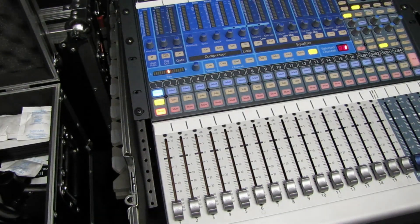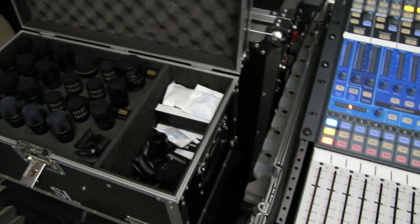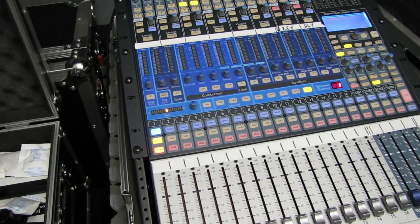Some time ago we did a video on the mics that we use, and all we did in that video was sort of cover what they're used for and how we use them. But this time around we're going to do something maybe a little bit different. Here are some of the mics I'm going to be testing in this pseudo test environment, and what we're going to show is why some mics are better suited for certain things than other mics.